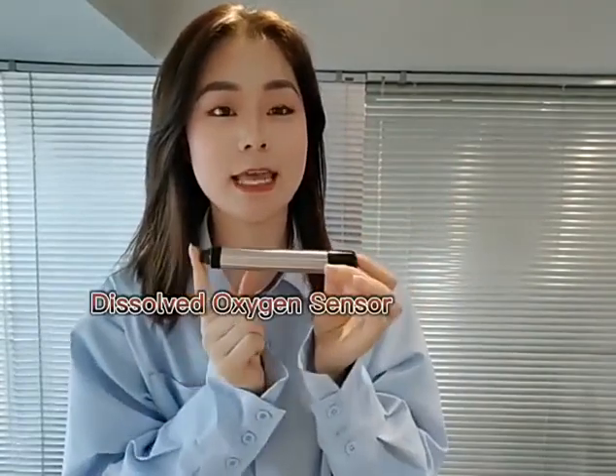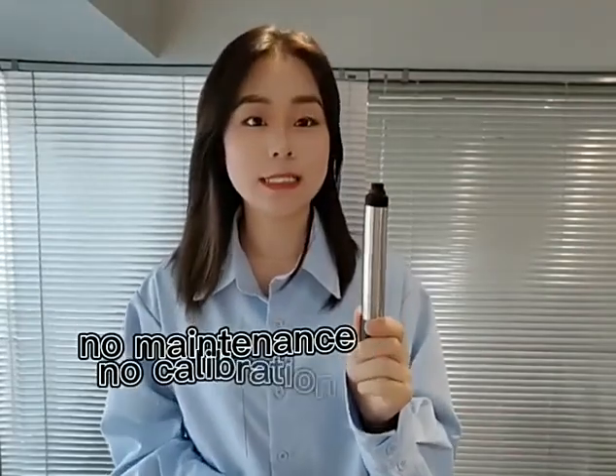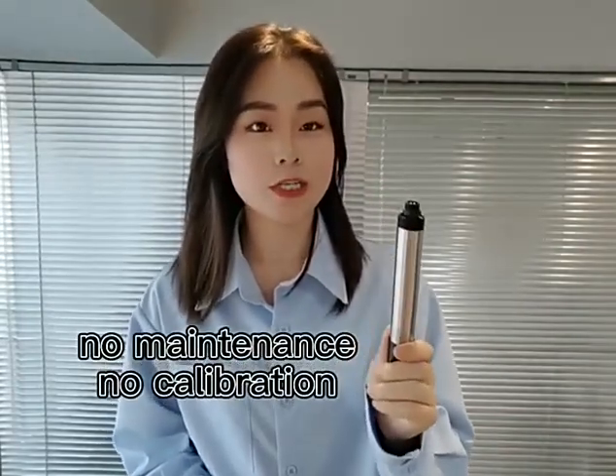Yes, this is a dissolved oxygen sensor. As you can see, it's small in size and easy to hold — I can hold it with just two fingers. It has four features. The first one: it has no maintenance and no calibration, with excellent stability and high accuracy.